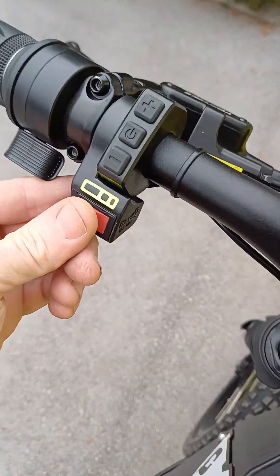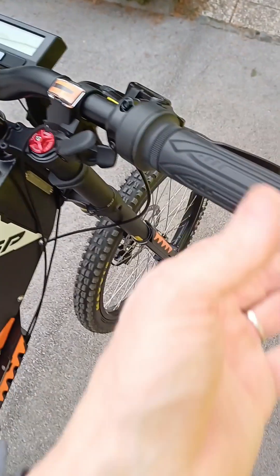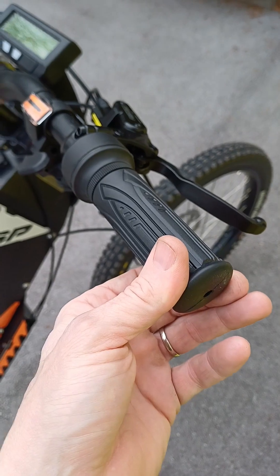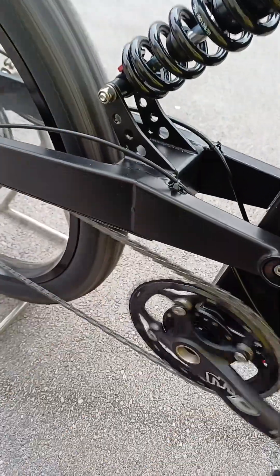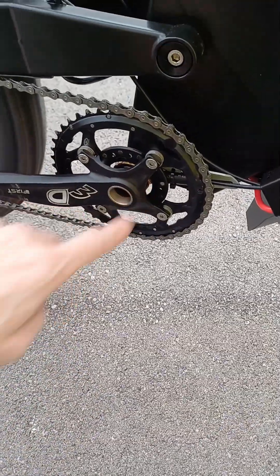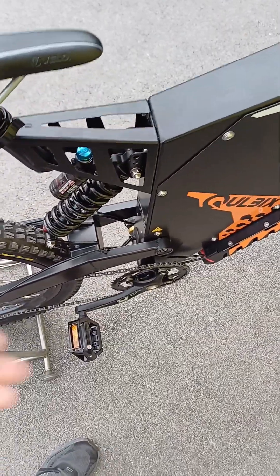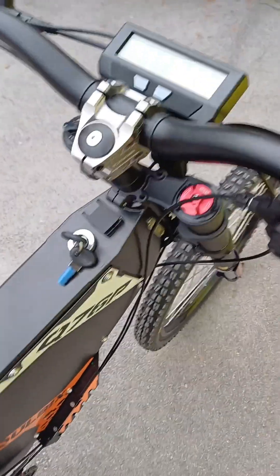If I put on the medium selection, then it's both — twist throttle works, and also the pedal assist. The sensor is here and it picks up the rotation of the cranks, so when you pedal you activate the sensor and the motor turns on.